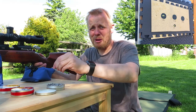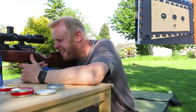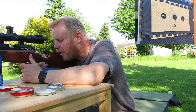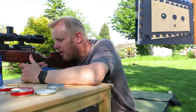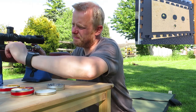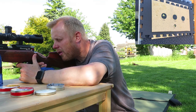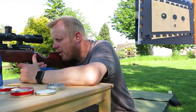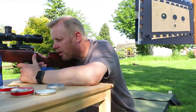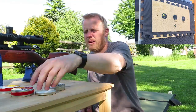Well, these 451s seem to be working out quite well. Last shot with the 451s. I think the wind slightly blew that one — it just started to come up a little bit. But that's the 451s done.